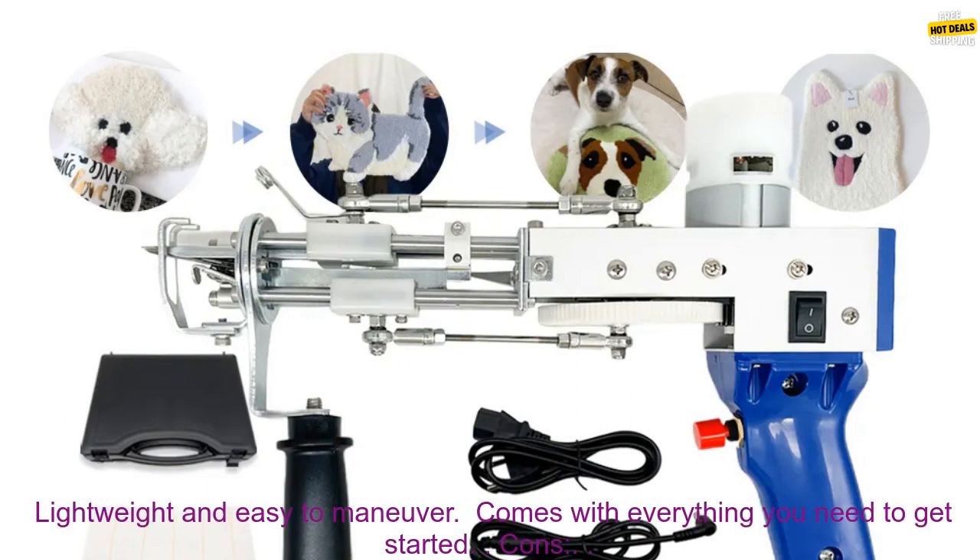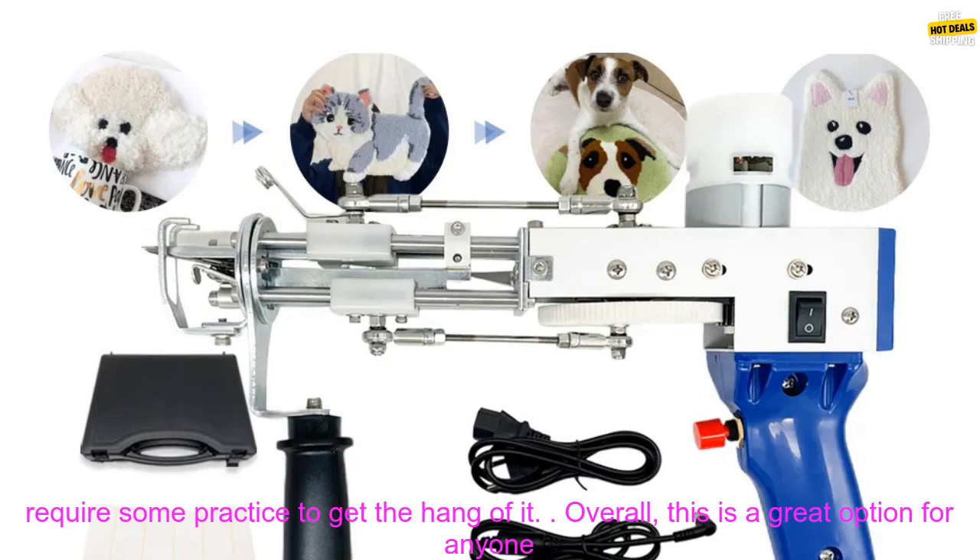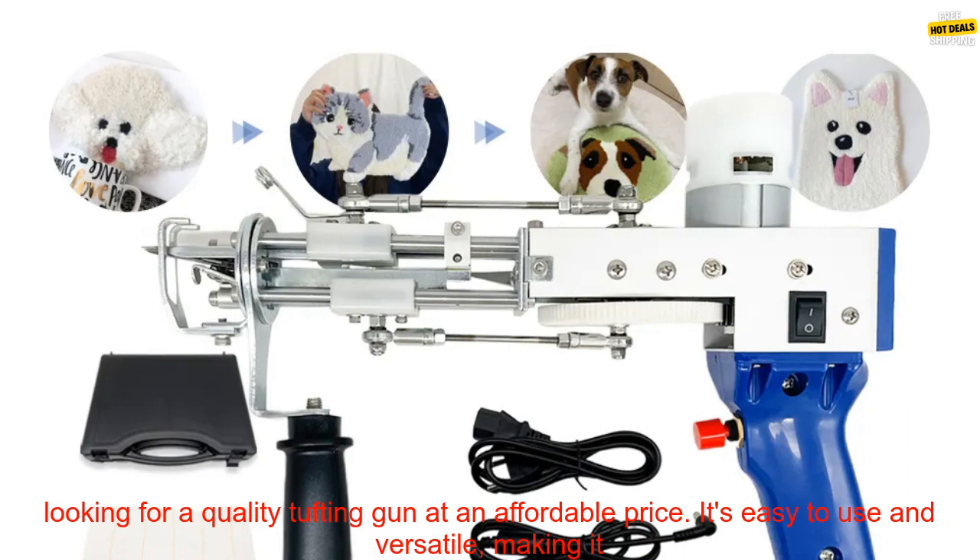Here are some of the pros and cons of this tufting gun. Pros: easy to use, versatile, affordable, lightweight and easy to maneuver, comes with everything you need to get started. Cons: may be noisy for some users, not as powerful as some other tufting guns, may require some practice to get the hang of it.